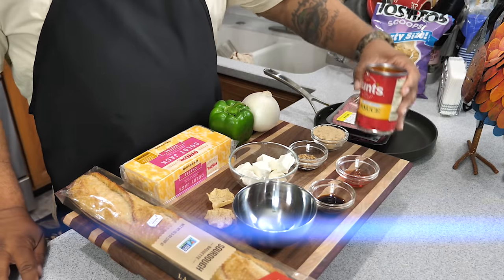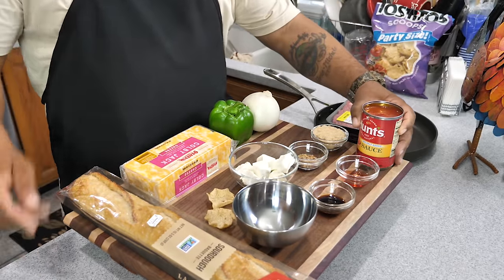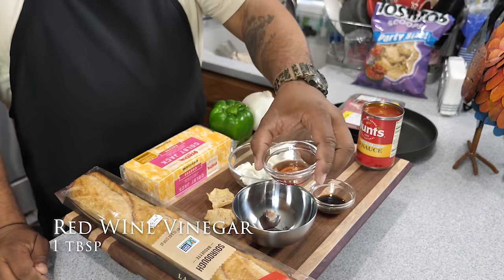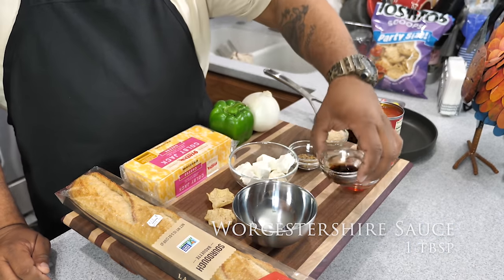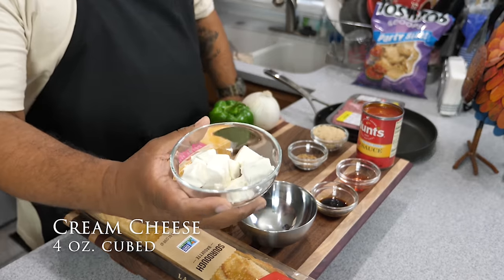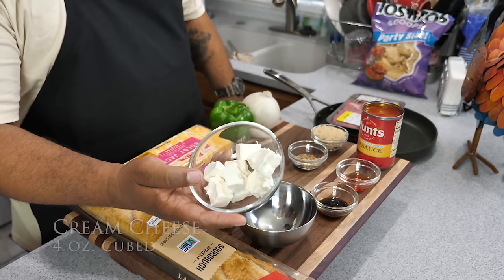Let's go over some of these ingredients. We got this tomato sauce — Hunt's, the most popular brand — 15 ounces. We got red wine vinegar, that Worcestershire sauce. And this right here is cream cheese, four ounces. Usually it comes in eight ounces; I just cut it in half and cubed it.